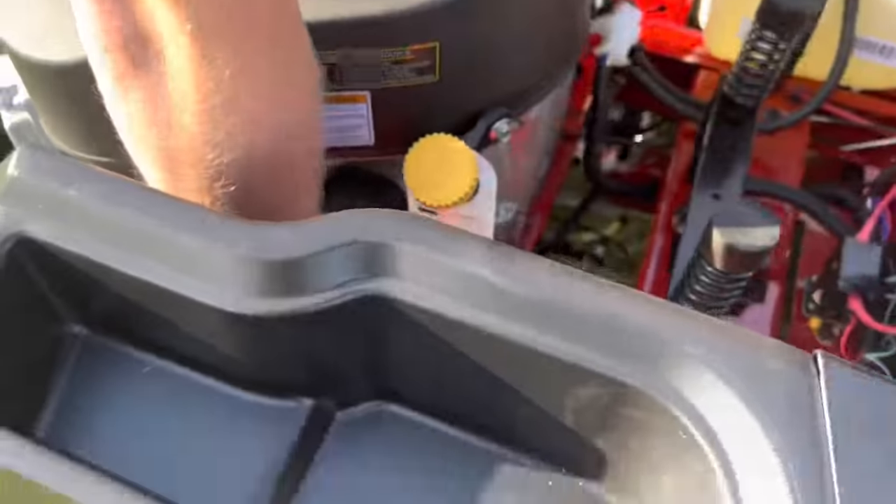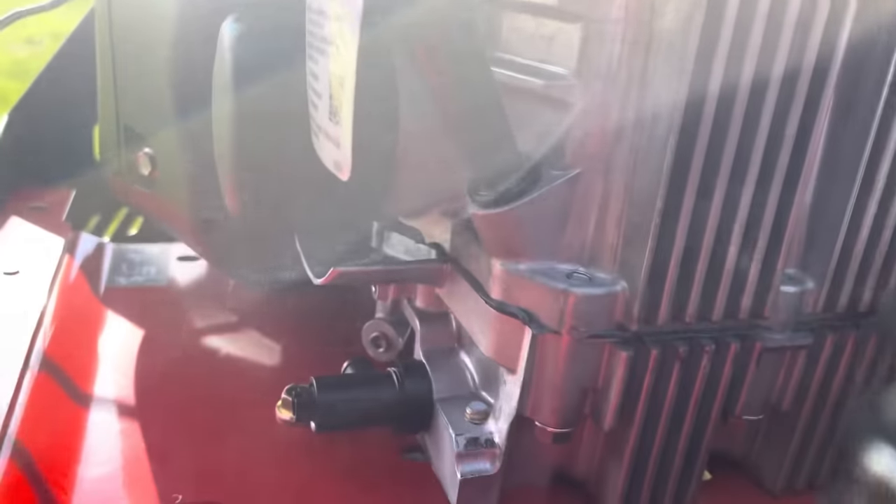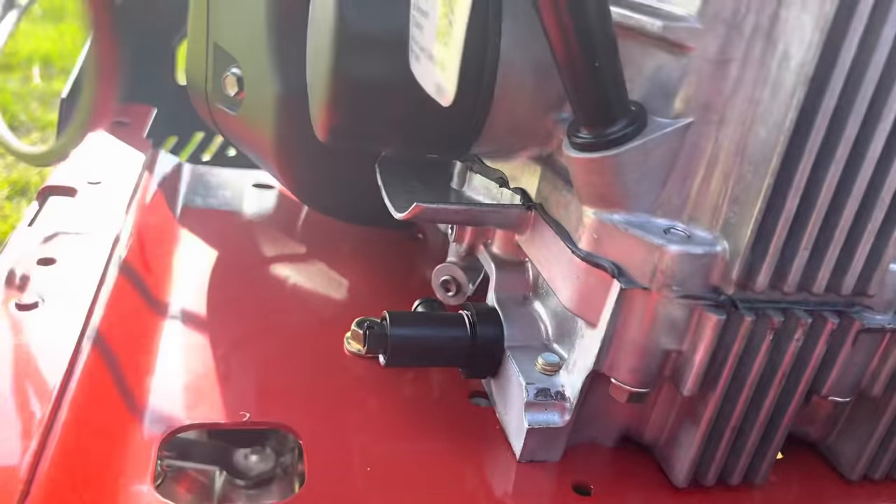When you buy this, it comes with a clear hose you stick on there to do your oil changes so you don't get the frame all dirty. You run that clear hose off of there and down off the deck.